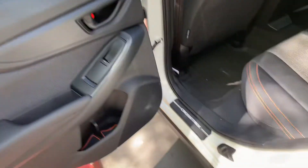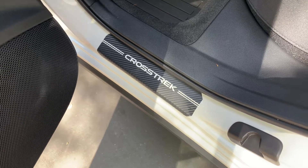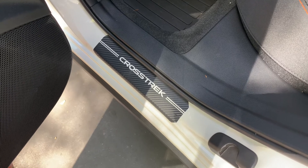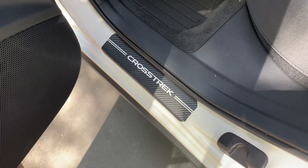Over here I put the little door seal protectors on. Those are on Amazon for like 20 bucks, a little bit more — 21 something. You put them on yourself. It's like a thick sticker, waterproof, but it protects your door seals.